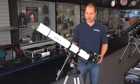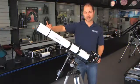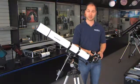Hi, I'm Ken from Orion, and this is the AstroView 90mm refractor. It's 90mm diameter, that's about 3.5 inches. It comes with a finder scope, diagonal, and two eyepieces, a 25 and a 10mm.